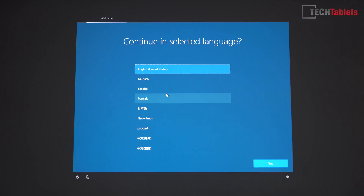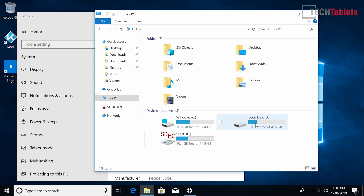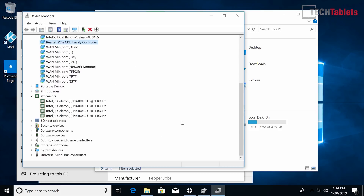When you first power it on you get a language selection screen covering English, German, Spanish, French, Chinese, Dutch, and Russian. The mini PC runs Windows 10 Pro — not the latest version, 1803 — so you'll need to run Windows Update. I've installed a 512 gigabyte SSD and that works just fine with the expected speeds. On the C drive you get 36.5 gigabytes free.